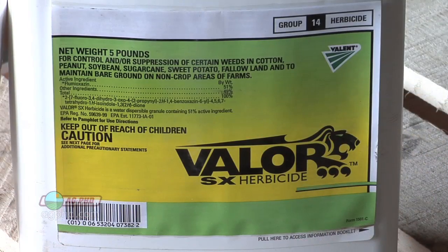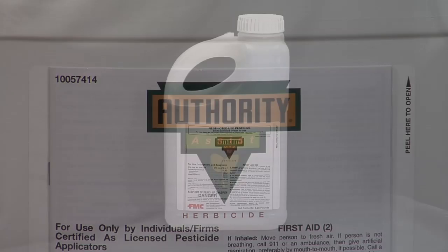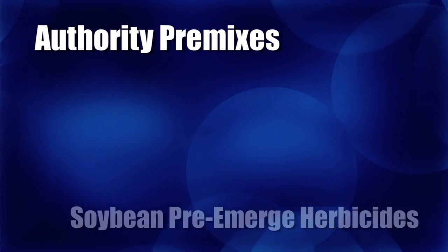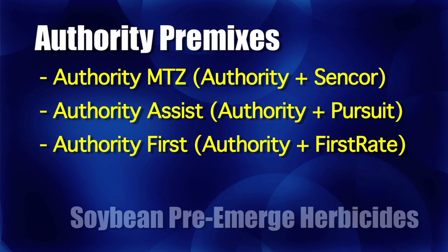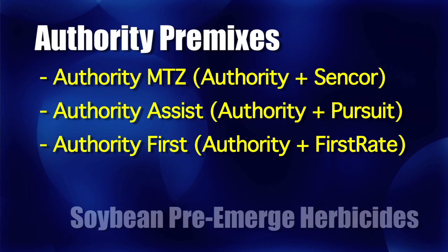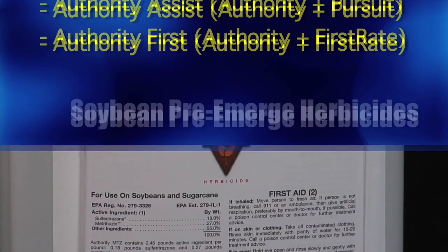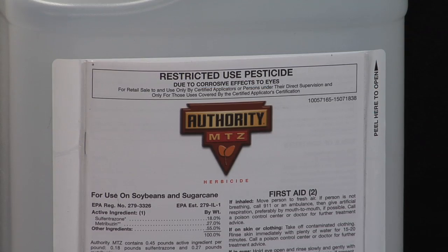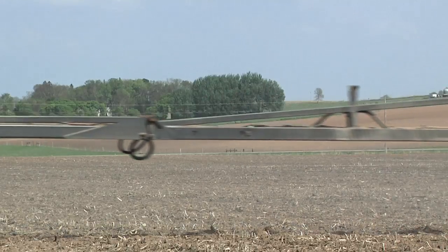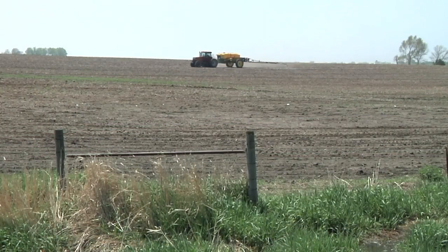I like two newer products to the market: Valor and Authority. Those products are fantastic — they're broad spectrum, and now they're being packaged with other herbicides in combination. For example, you can buy Authority with Sencor mixed in — that's Authority MTZ. With Pursuit mixed in, that's Authority Assist. With Firstrate mixed in, that's Authority First. If you pick Authority MTZ and combine it with Prowl, now you have three modes of action, all with activity on Palmer pigweed or waterhemp species. That's a great way to start your program out without breaking the bank.